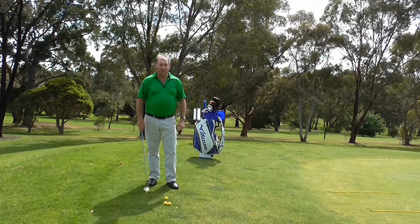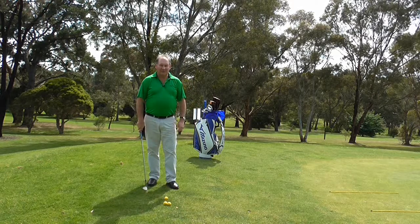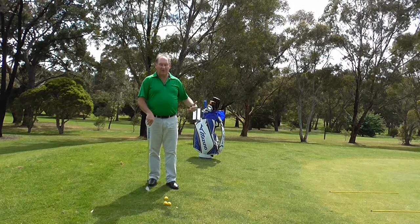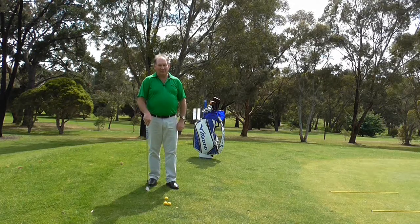Hello, I'm Brian Fitzgerald, the Golf Doctor. In today's lesson I thought I'd take a look at how to control the distance your ball runs when you chip. I hope you enjoy the lesson.